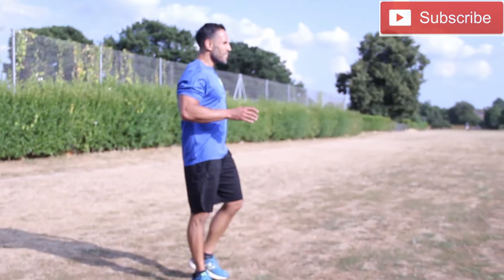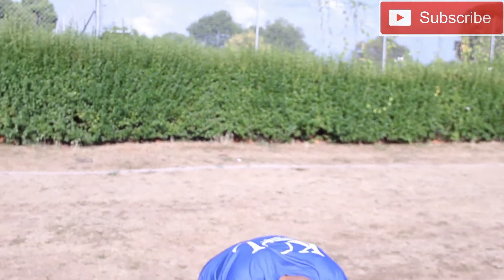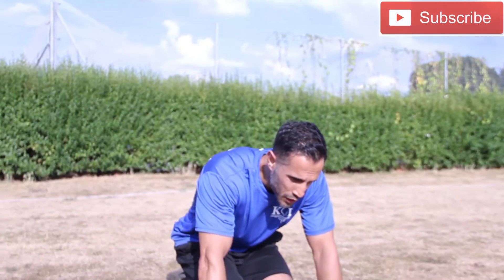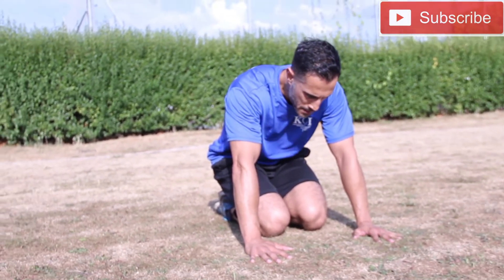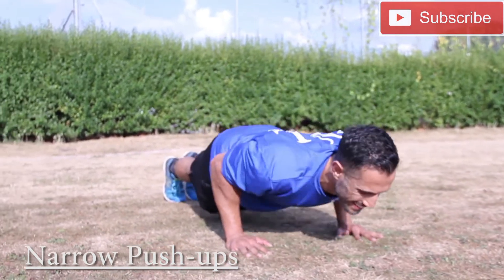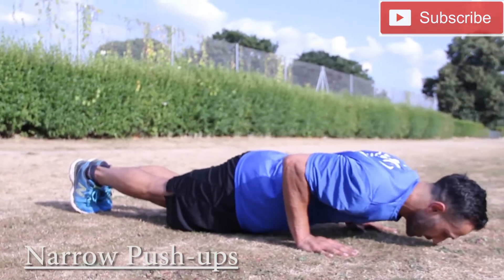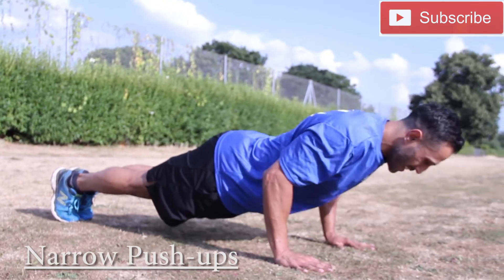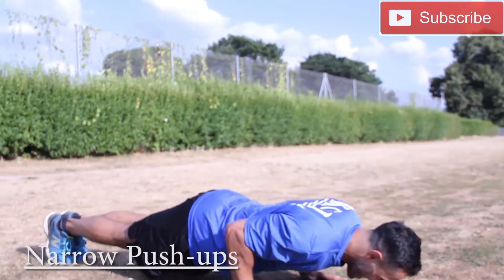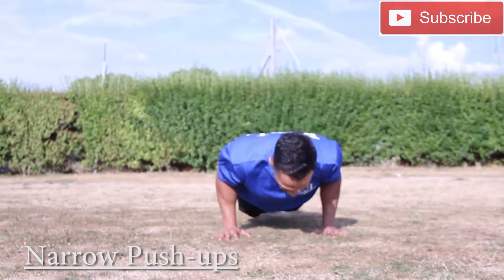And rest guys. Exercise number four: narrow or close grip push-ups, elbows in this time. It's a good lung burner this one guys — that's what you want. You want to struggle. You don't want it to be easy. The more we struggle, the more we grow. The more we win. Come on.